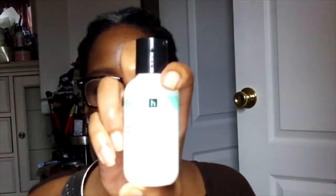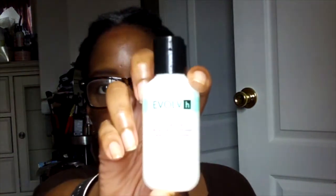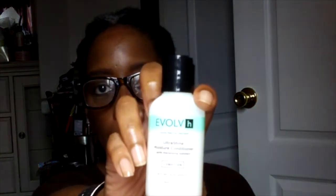Then there's a deluxe sample of the Evolve Ultra Shine Moisture Conditioner. I'm not sure if this is anything that you've ever seen before, but this is what it looks like. I did smell it and it smells really, really good.